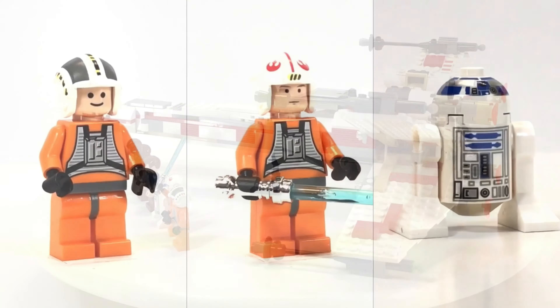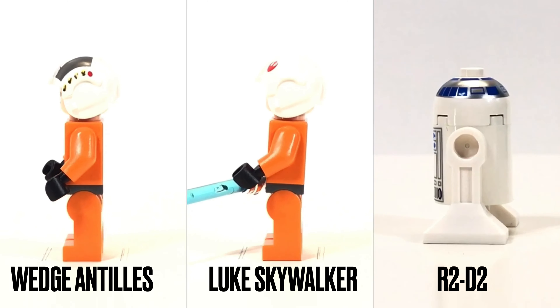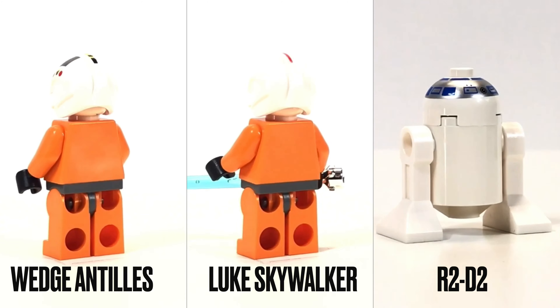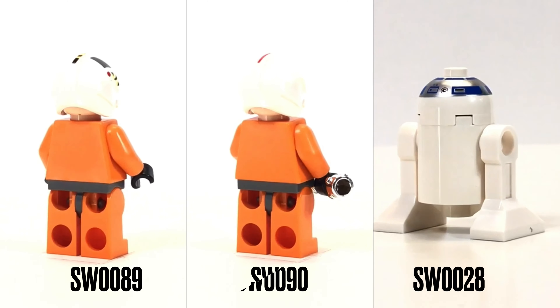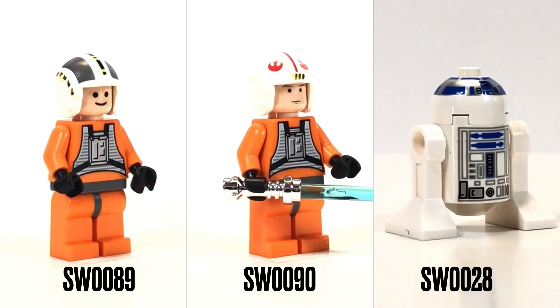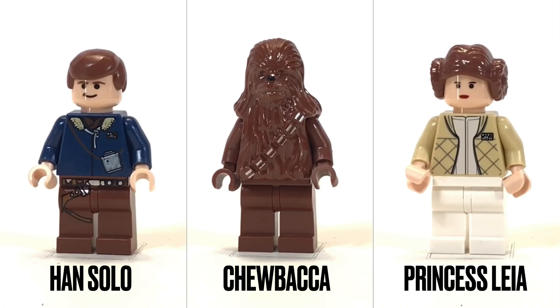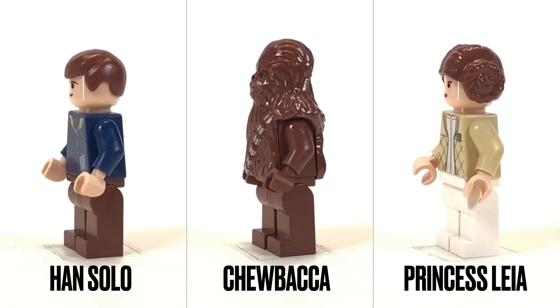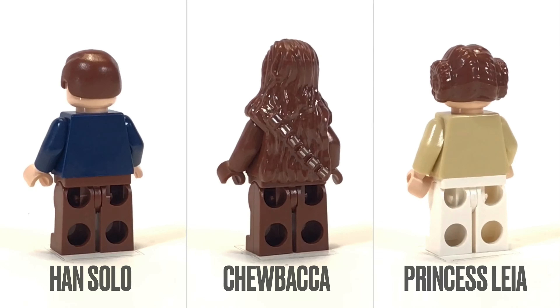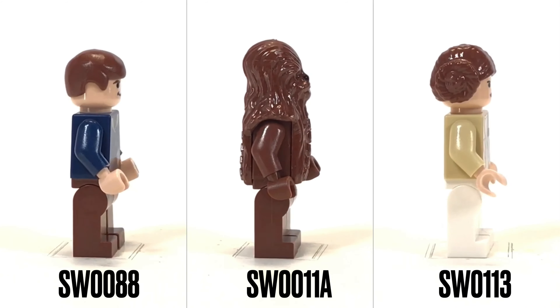From left to right: Wedge Antilles, Luke Skywalker, R2-D2. I love these figures. Han Solo, Chewbacca, and Princess Leia. I'm not sure why these were added, but they're nice additions to this set.